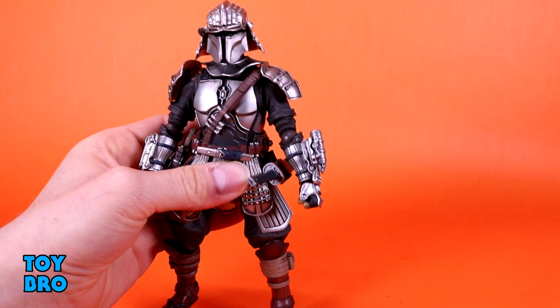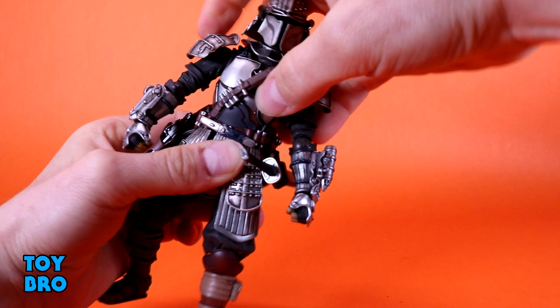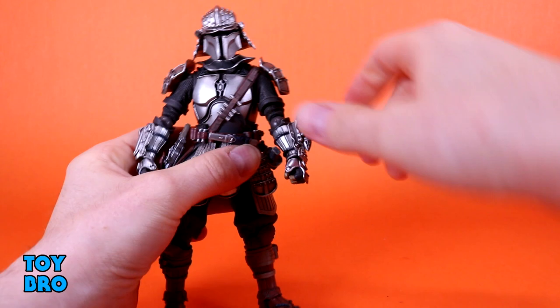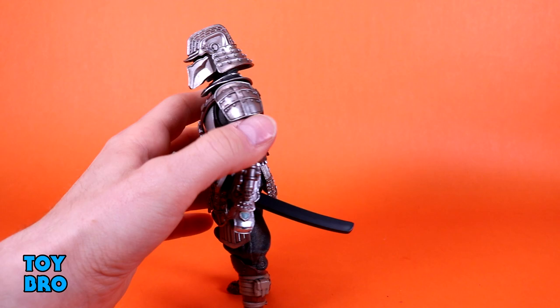Let me take the backpack off to get a better grip. He's got a single-buck torso basically, so this is where he's kind of locked down. You've got a little bit of forward and backward bobble, some side-to-side tilt, and then some rotation about this far. Not too bad, but he does have this armor plate that gets in the way, so he's not super mobile at the torso.